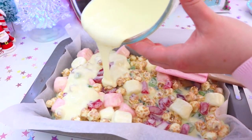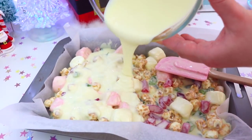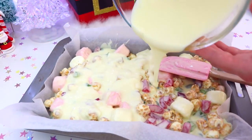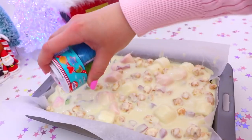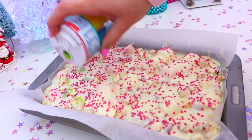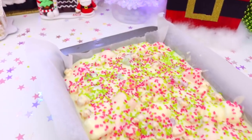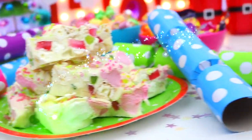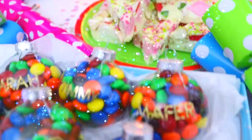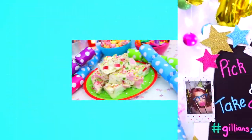Then go ahead and melt a little bit more of the white chocolate and pour this on top, which gives it a really nice smooth finish and makes sure that all those ingredients are covered. To make the Rocky Road look really pretty and Christmassy, I just added some red and green sprinkles to the top, then place this into the fridge to set. Once it's set, cut it up into little bite-sized pieces and put it on a plate to serve. It is so yummy — I love the red and green colours and I love Rocky Road!